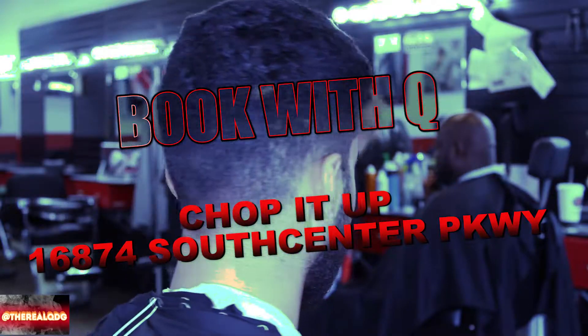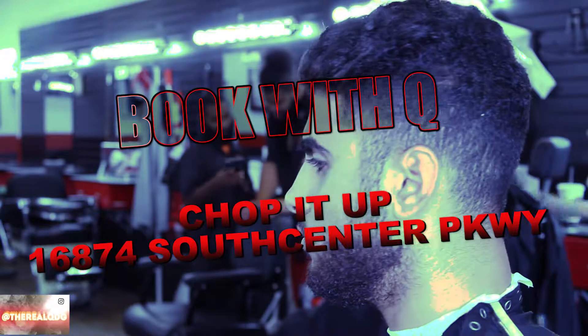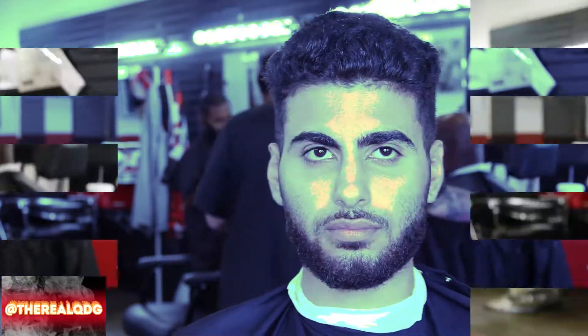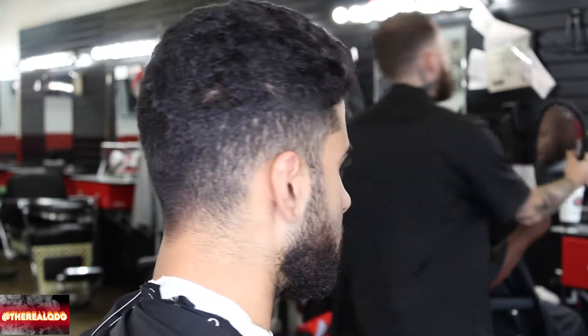Alright YouTube, back again with another tutorial. This is the shop that I currently cut at — it's called Shop It A Barber Shop in South Center Park, Willow, Washington. My man here is looking rough, but that's okay — we're gonna get him back in action and make him look straight away.